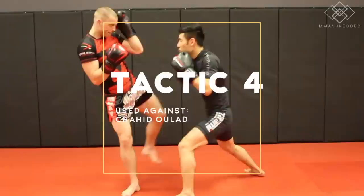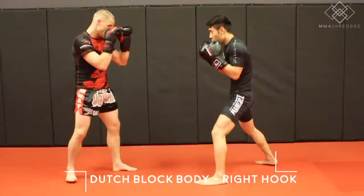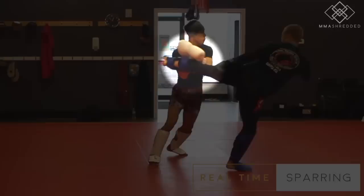Tactic four is the same tactic as three, but with the left kick. Zambidis will Dutch block and fire back with the right hook to the body. Here it is in my spar, but I like to fire back with the cross instead, followed by some sort of combination.